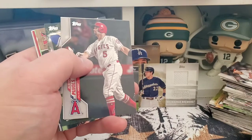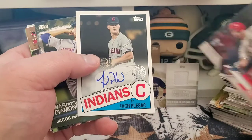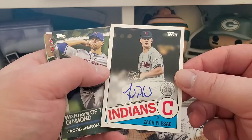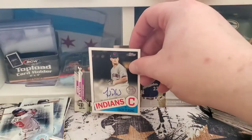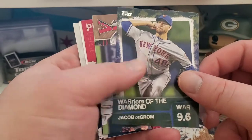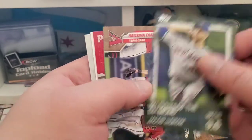Mr. Pujols. And here's our auto — Zach Plesac. Meh is all I'm gonna say to that auto, but it is a nice on-card auto so I won't hate it too much. Jake deGrom WAR card.